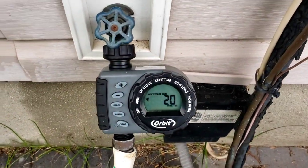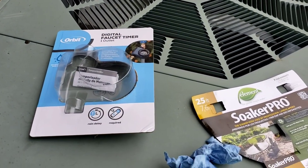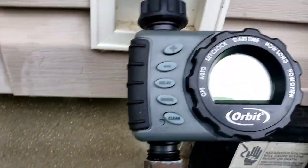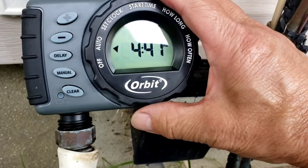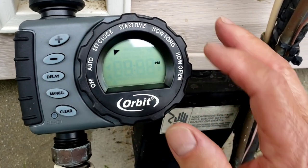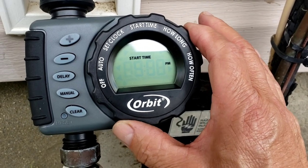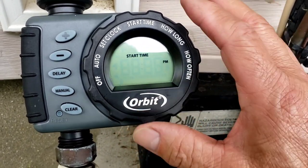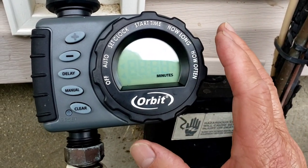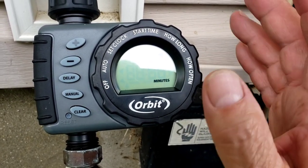I've got about 20 minutes left before it turns on. I'll show you how to program it. It takes two double-A batteries in the back. Turn the dial to 'set the clock' and use the plus and minus buttons — don't forget AM and PM. Then turn the dial again to set the start time; I set it to five o'clock. Turn the dial again for how long you want it running — I set it for about an hour for now, depending on how much water comes out.